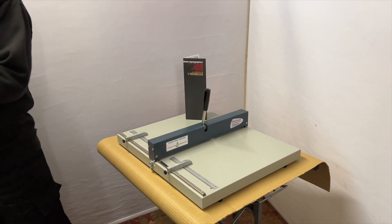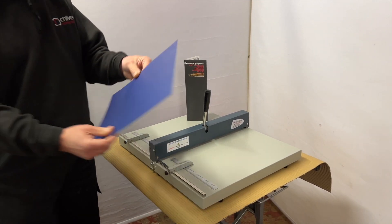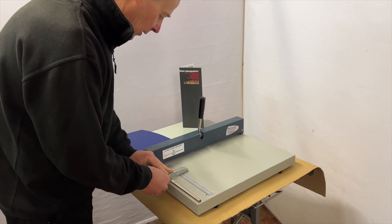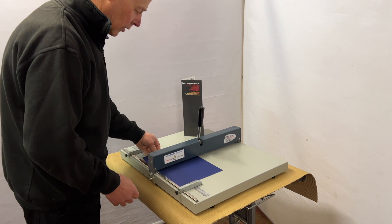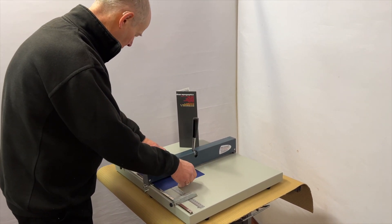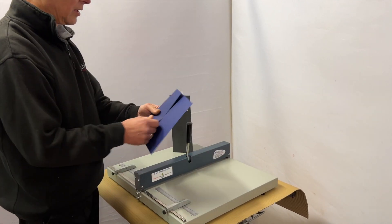Or in this case, if I grab another sheet — we have some leather grain cover here — smooth that out. Let's do a tri-fold: we can go to one crease, then slide it along to the second crease for a tri-fold, two creases like so.